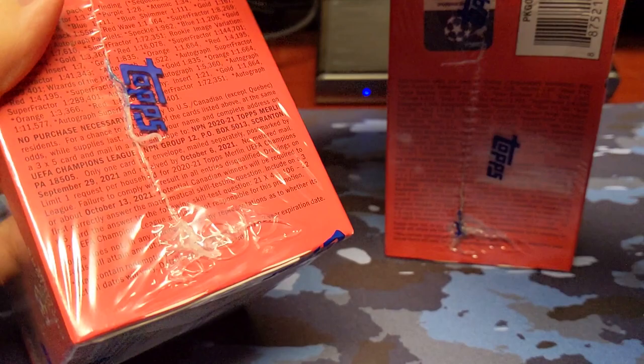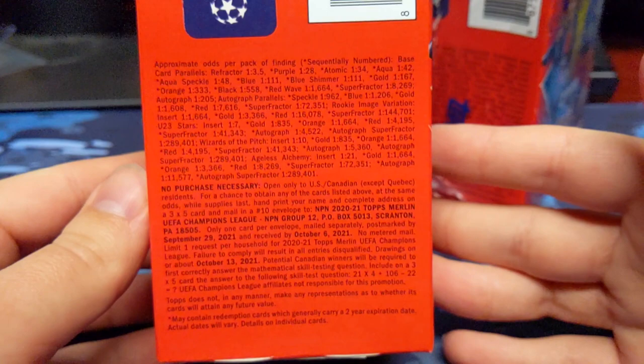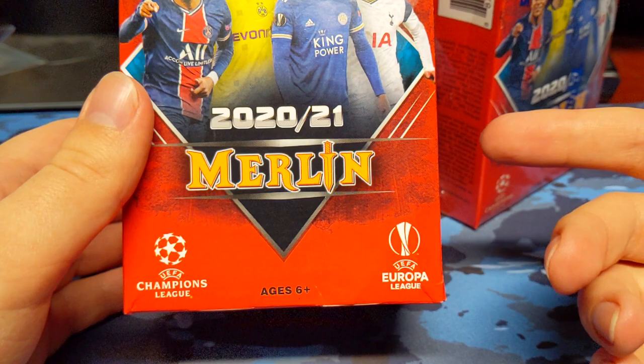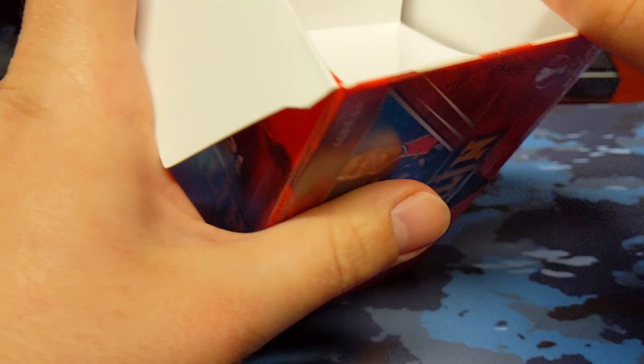On the side you can see all the different odds. There's actually an NPN on there. I'm going to go ahead and take off the wrapper so you guys can see it in case you want to do the NPN or just want to see the odds in general. So this is 2020-2021 Topps Merlin — a Chromium product, very similar to Topps Chrome Soccer UEFA. I will definitely mispronounce tons of names, so just bear with me.